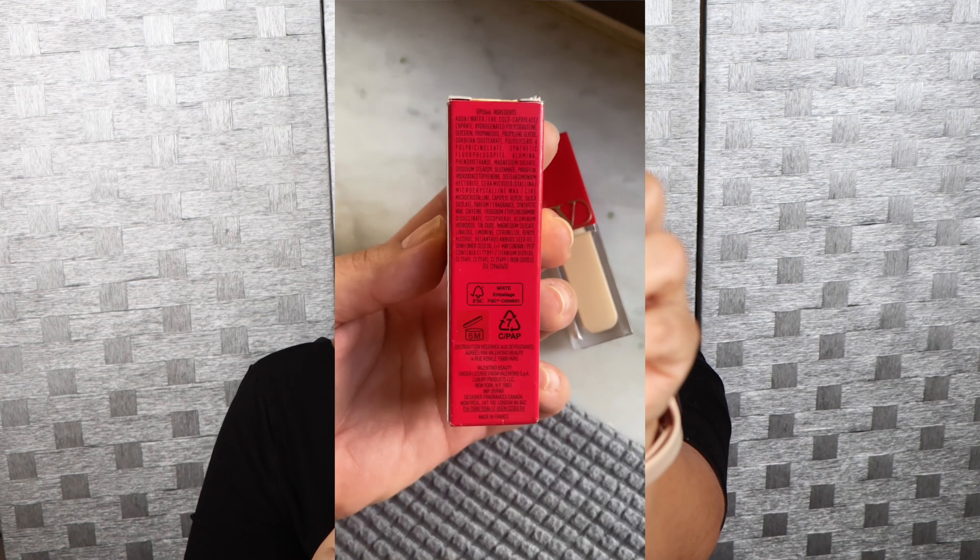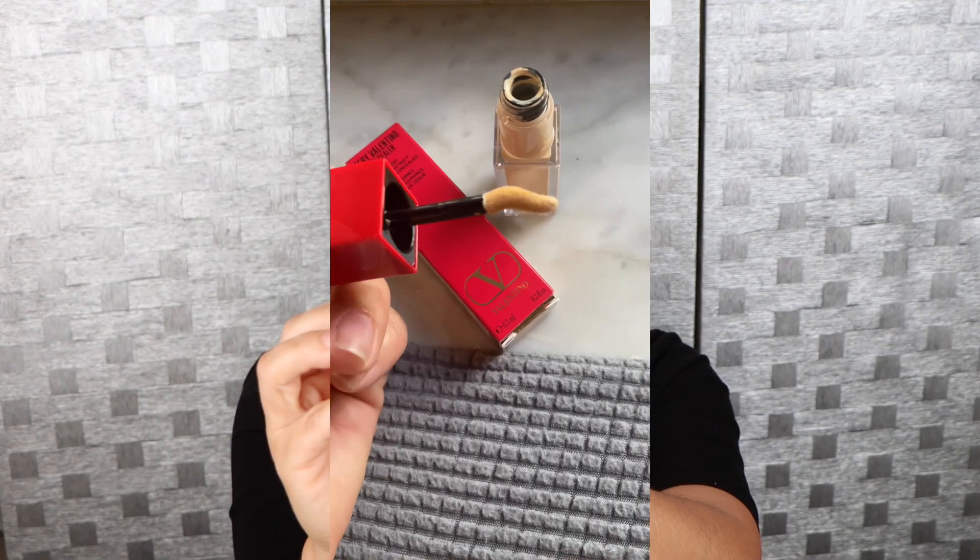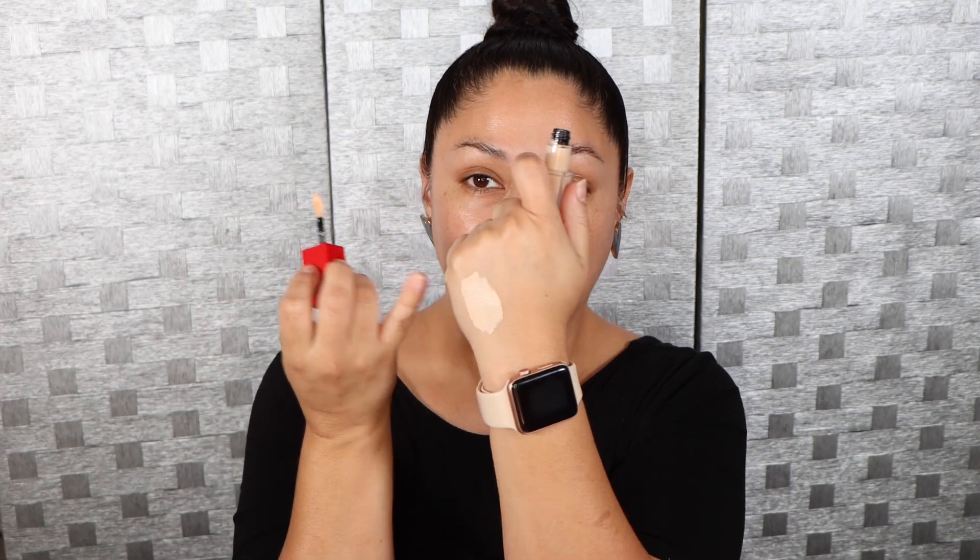I did get mine in the shade LA2, which is light with warm undertones, and this is the applicator. I do think it's going to be a little bit light for my skin tone, but we're still going to try it. I also have the foundation that we're going to apply, just because I asked you guys if you want to see the review and the wear test with the foundation, and you guys said yes, so that is what I'm going to be doing today.